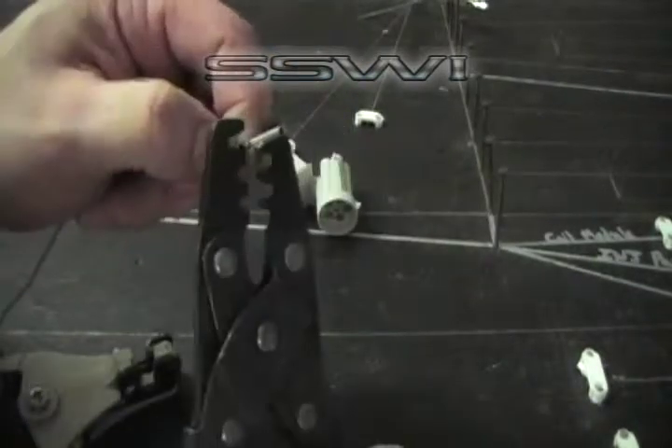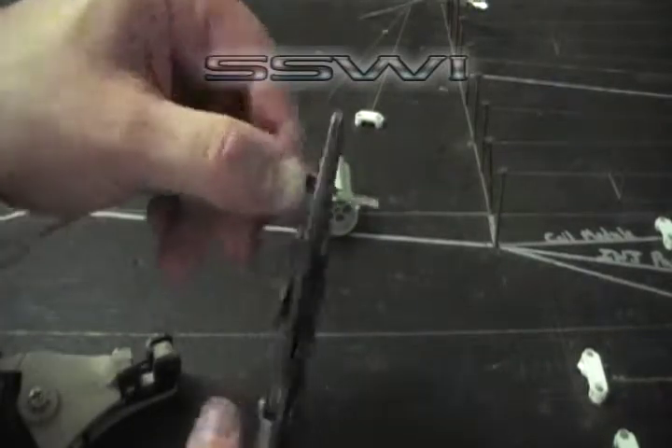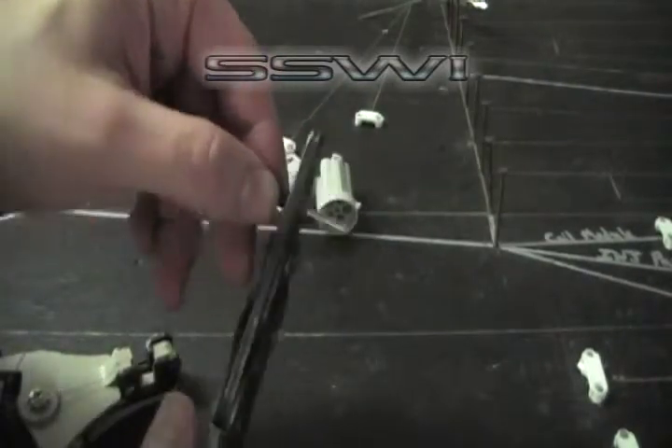Start with D, crimp down with D, finish it up with E of the crimp tool.